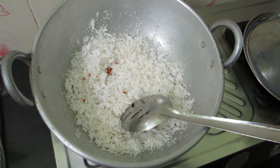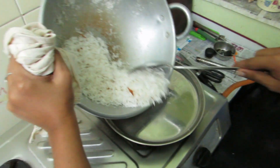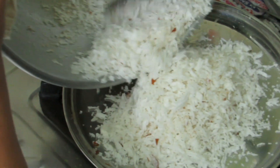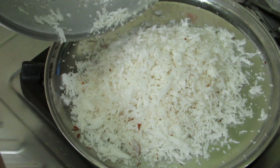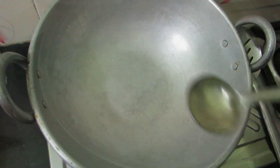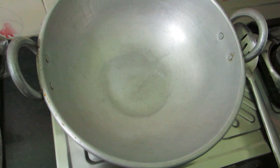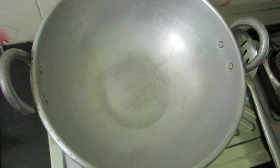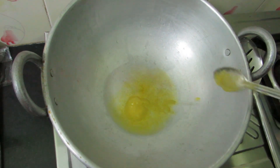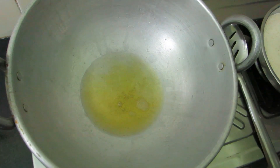Now let's put it in and cook it for a few minutes. I will add oil — 2 tablespoons. Then I will add oil, about 3 teaspoons.